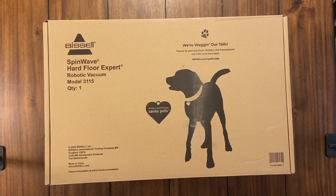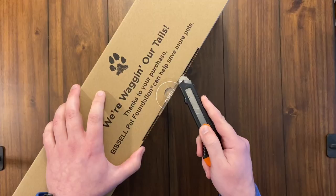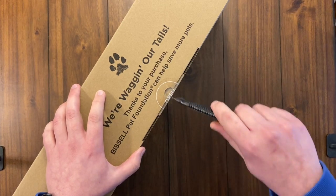This video is just the unboxing, then I'll do a follow-up video covering setup, the app, and a full cleanup test so we can see how good this robot really is.